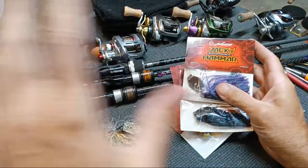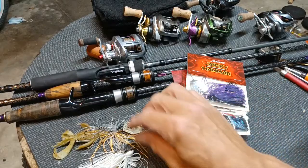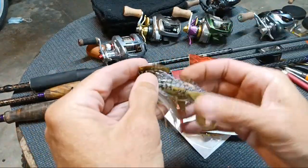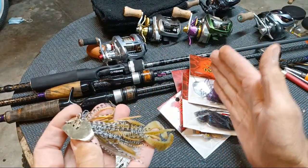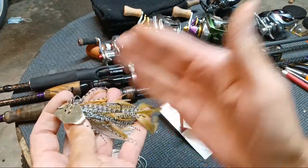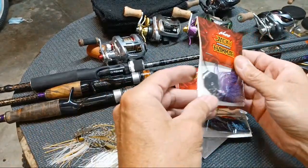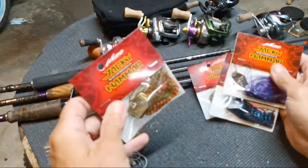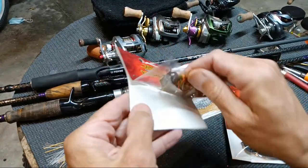If you order through the two different sites I've shared before, you can get them a touch cheaper on one place, but the other one is where they actually come in 10 gram or 14, but not 18. Then these come in 14 and 18. Same bait. Let's look at this one right here — I could paint the head black, but I think this one already comes dark enough.